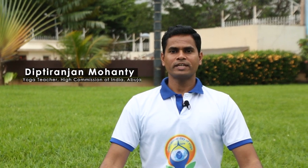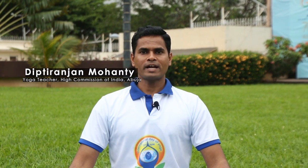Namaste. Hello to everyone. I am Diphtiranjana Mohanty, a trained yoga teacher from High Commission of India, Abuja.